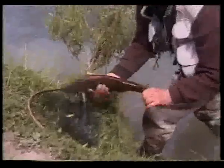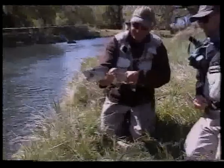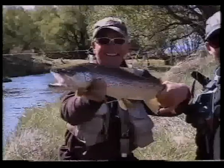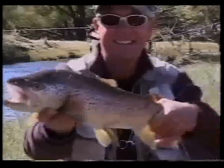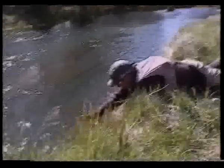We often fished with a small pheasant tail nymph, PTN, set some nine inches below the drive. This technique took about 25% of the fish during the day. If you're restricted to just one nymph, then this should be it. The evening meal was more of a celebratory drink. We just could not stop talking about the day we just had. Frankly, we still haven't.